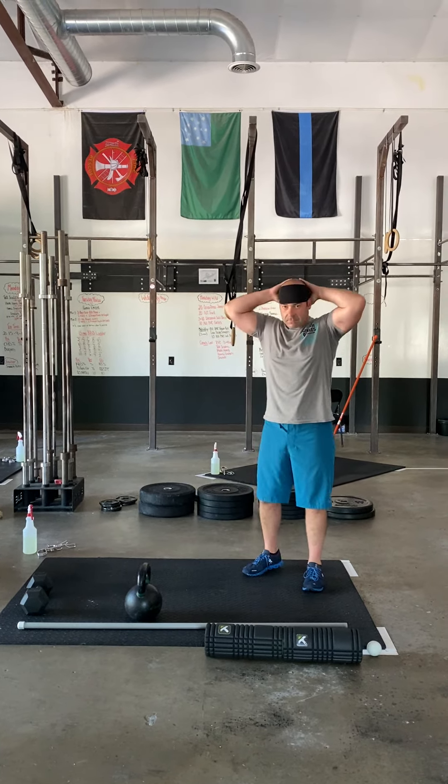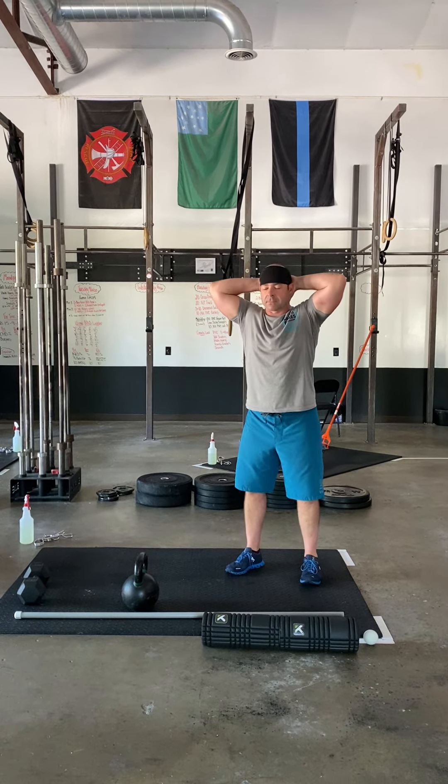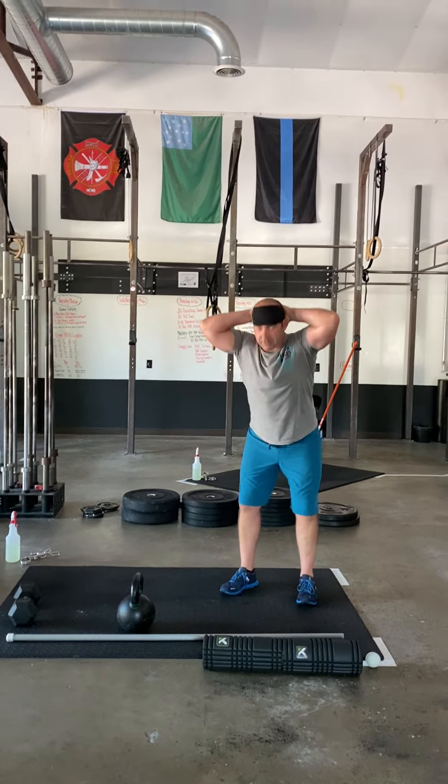Ten prisoner good morning. So you're gonna lace your hands behind your head, nice flat back, hinge at the hip, slight knee bend. We're just trying to warm up those hamstrings a little bit.